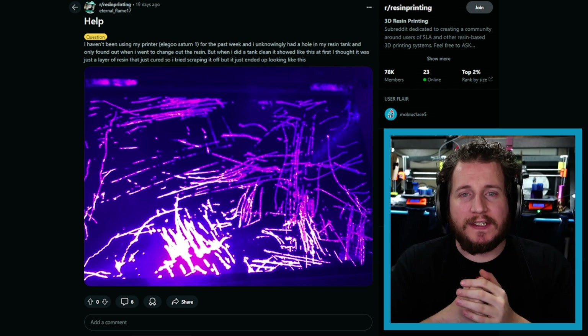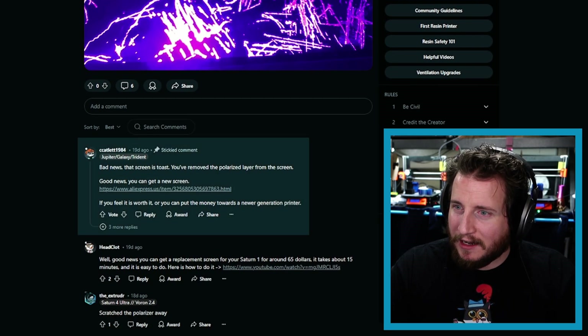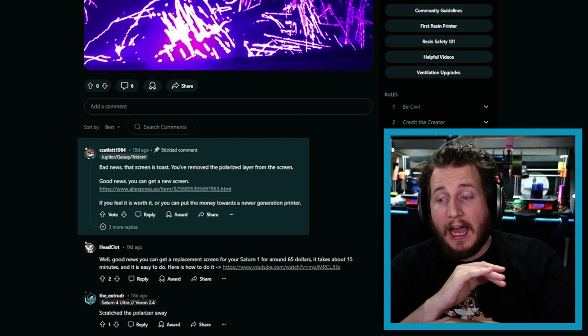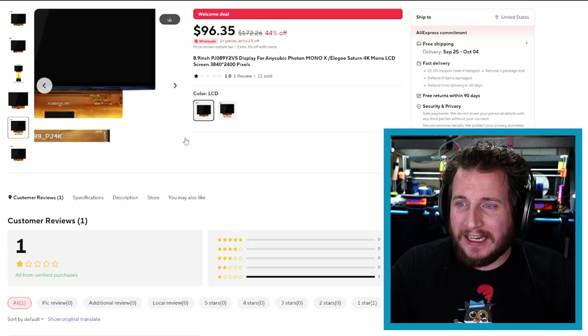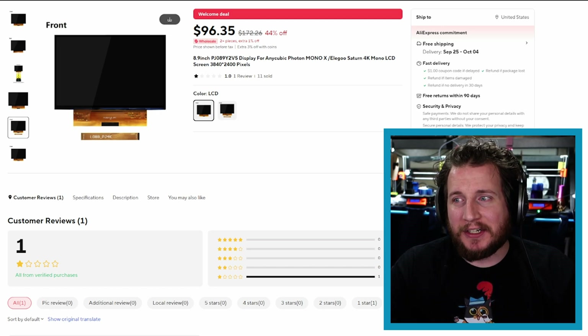This is toast. Zero out of ten, no notes — it is time to replace the screen. But as Mr. Catlet, a mod in the resin printing subreddit, points out: good news, you can buy a new screen. However, the Saturn 1 is not a new printer. He listed an AliExpress link with a new screen at $97 free shipping, which ain't bad — but at $97, that new Saturn with the tilting vat is $400. I don't know if I'd go through the effort; my time might be worth more than that.